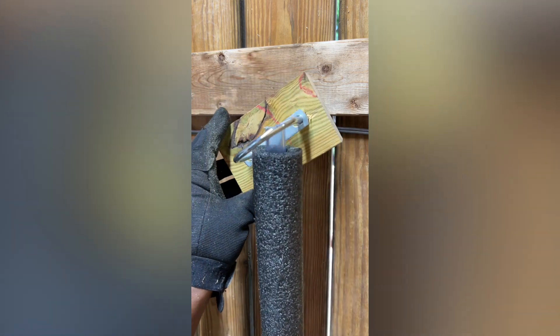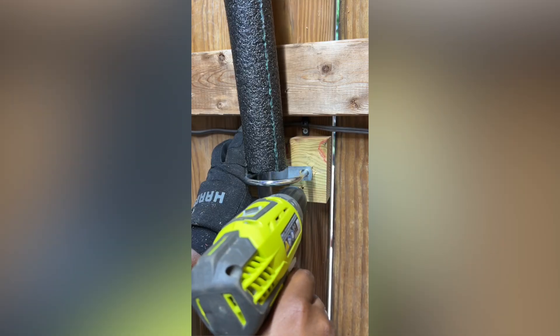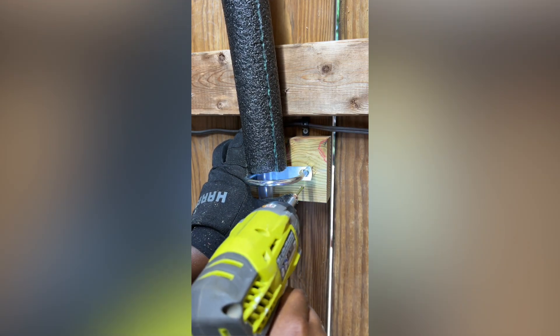Once the new support bracket was made I used two 3-inch exterior screws to secure the bracket to the wall. There are a few areas I could improve on for this support bracket but overall it turned out decent enough to get the job done. Again, this may not be needed for your application.